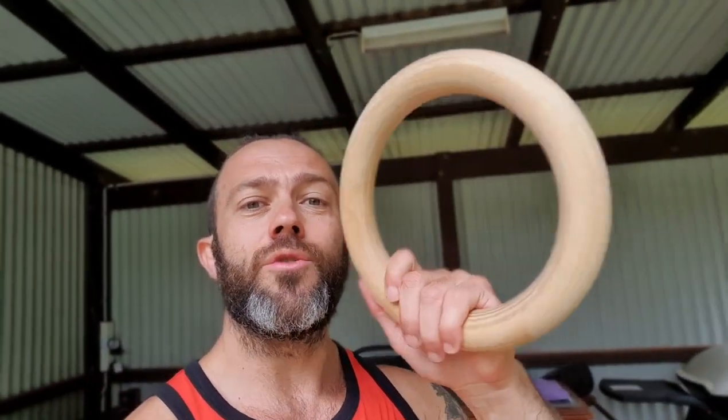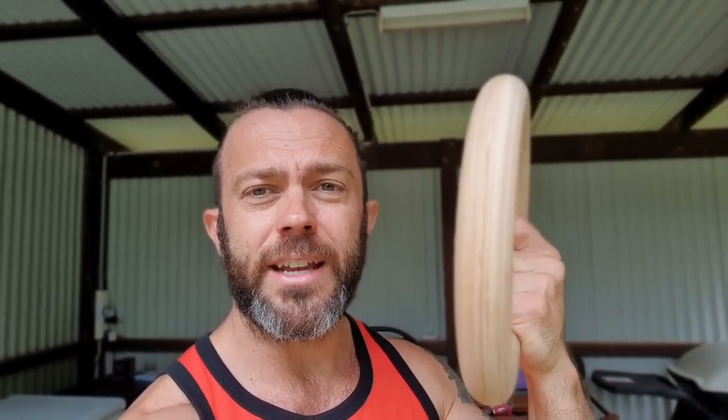So today, my new rings arrived off the internet. I went with the thicker 32 millimeter bad boys. You can also get a thinner version — 28 millimeters — but I've gone for the thicker ones this time around, and they also came with some nice thick straps and a chunky buckle, so it makes it easier to put up and play on. I'm gonna go through some of the strength work I'm doing on the rings and share that with you, so let's get into it.